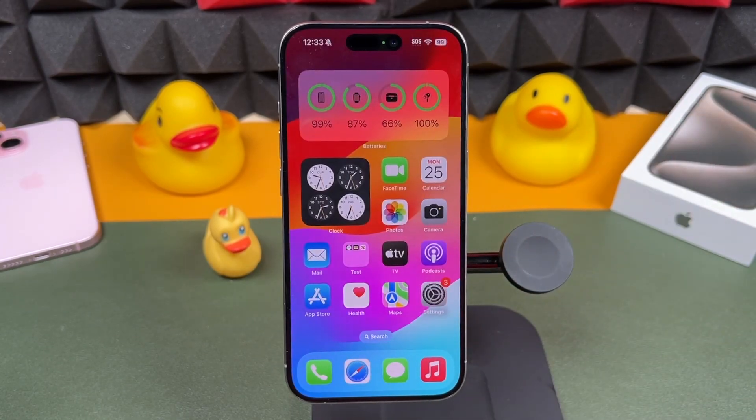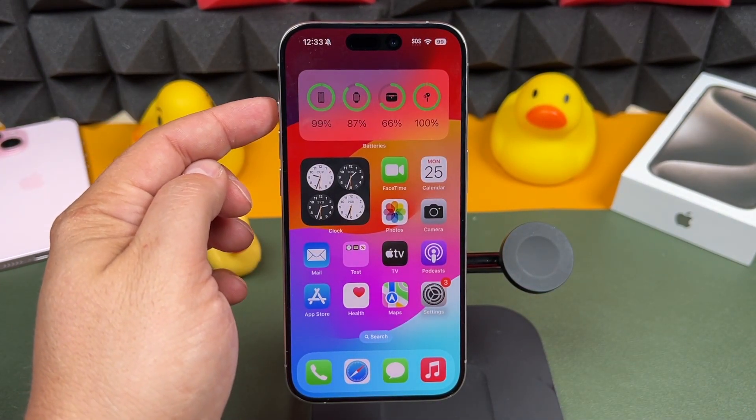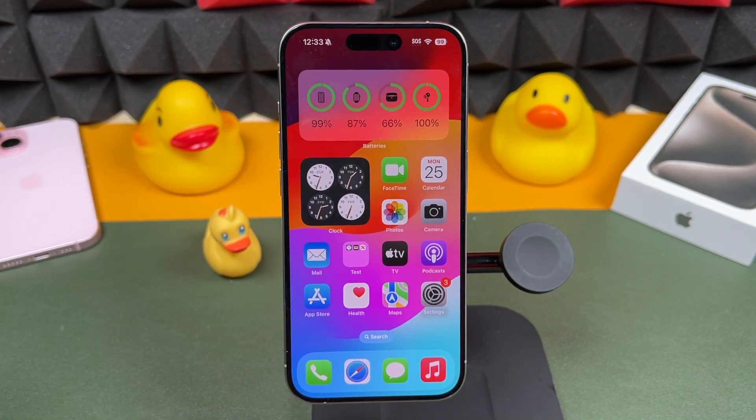Choose the one you like best. Honestly, I was hoping there would have been multiple options we could use for the action button, like a double-click to perform another action. What do you guys think of the action button? Let me know in the comments.